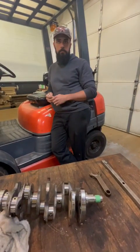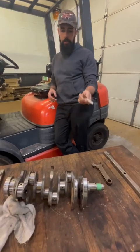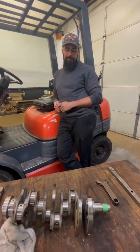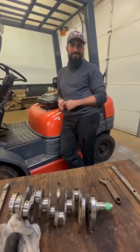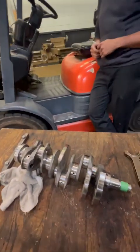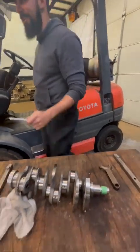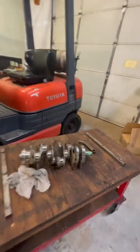Especially stuff that you're pushing pretty hard. Yeah, like this is a stock crankshaft, and once you're over a thousand horsepower on stock parts, these things happen. I guess it's time to call up Brian and get a built crank — stock stuff ain't doing it anymore. Thank you, Sergio.